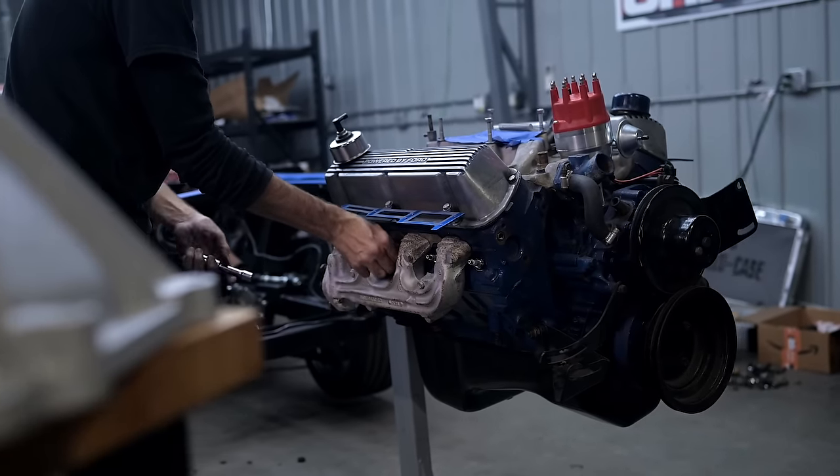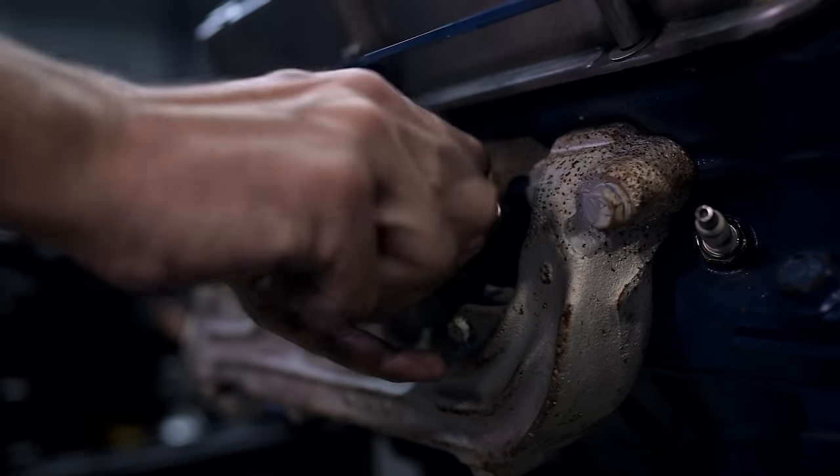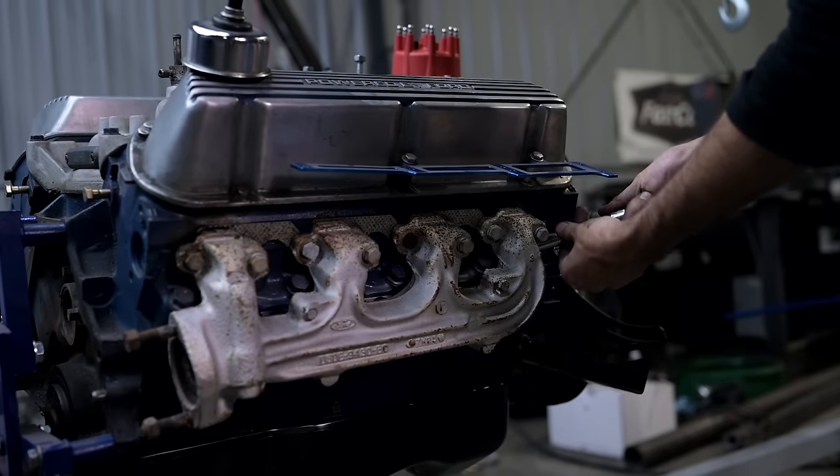While we've got the engine out, we'll go ahead and put in our E3 spark plugs with DiamondFire technology. These plugs and wires will help our engine run cleaner and burn better.